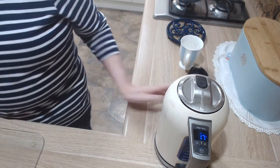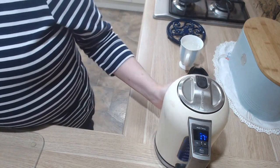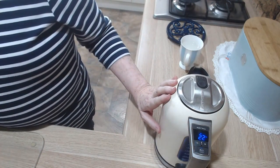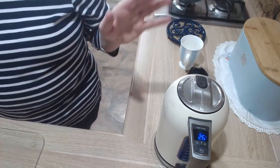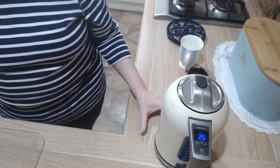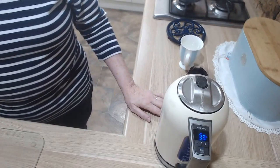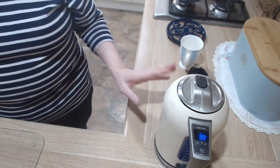100 degrees Celsius — 212 Fahrenheit — is boiling point, and when the kettle reaches boiling point it will turn off. If you pour the water into your teapot or coffee mug as soon as it switches off, you'll have the best chance of making your drink with boiling water. For things like instant sauces and gravy, a little off the boil is okay — the powders will still dissolve and the end result will still be warm.